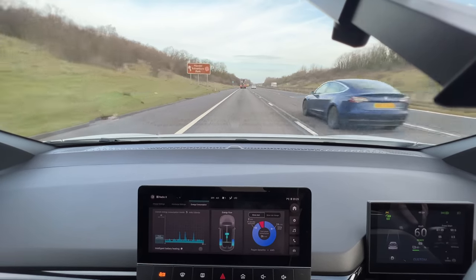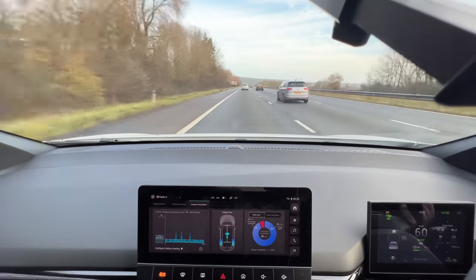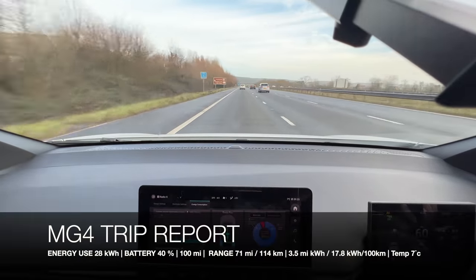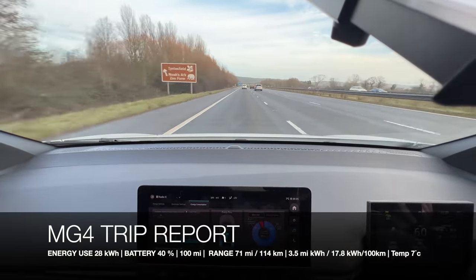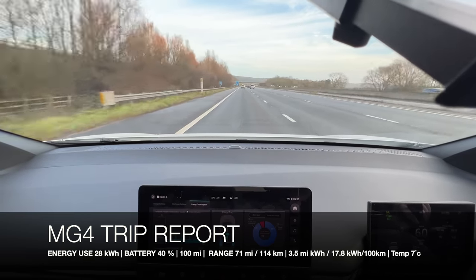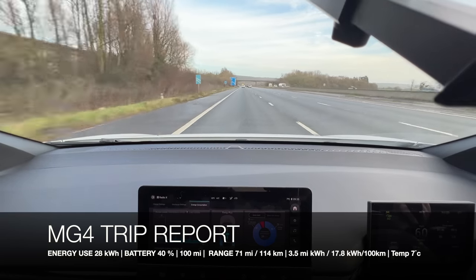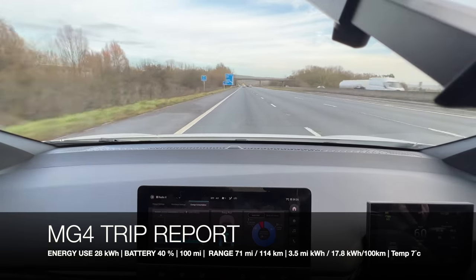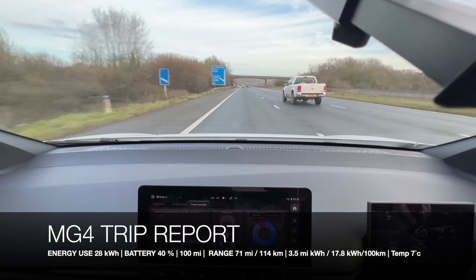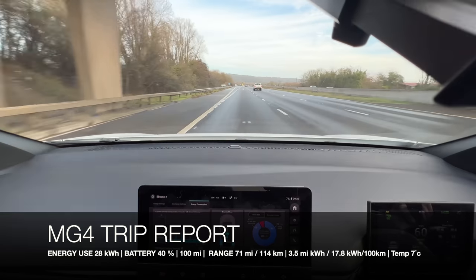If we could hit around 160 to 170 miles I think that's quite good. We've now hit 40% battery, 71 miles remaining on the GOM. We've completed nearly 100 miles, traveling for one hour and 46 minutes, 7 degrees Celsius outside. We've used a total of 28 kilowatt hours of energy for the journey and we're averaging 3.5 miles per kilowatt hour.